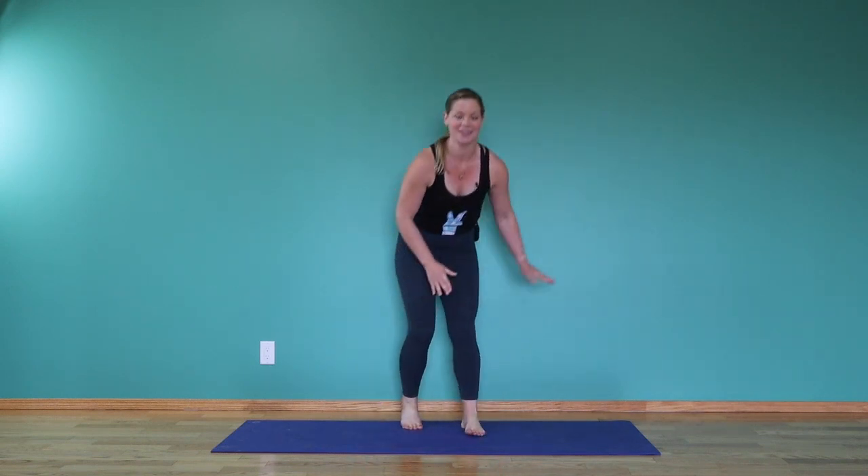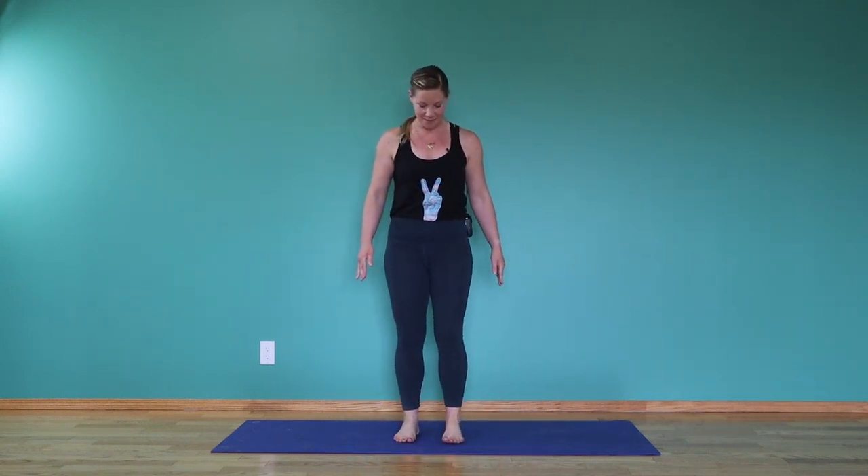Come into a standing position — it could be at the top of your mat or the middle like me. Take one hand over your heart and one hand onto your belly. Close your eyes. Take a deep breath in through the nose, filling up the belly so you can feel your hand rise.